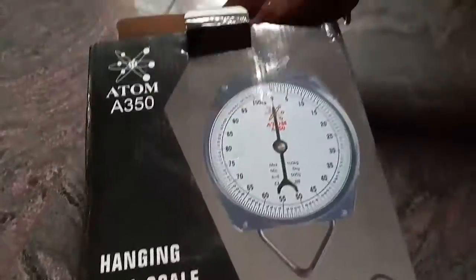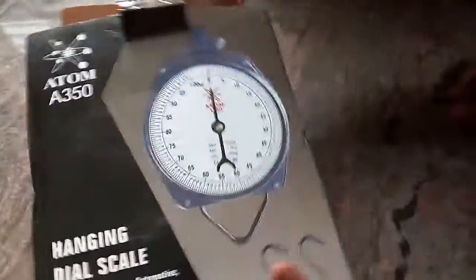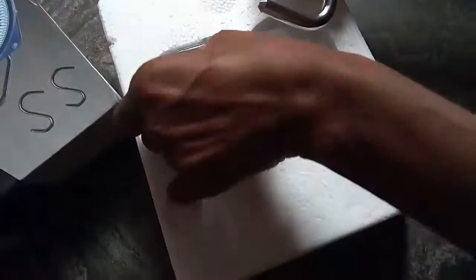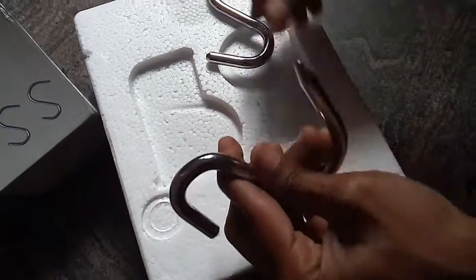Now for the unpacking. These are the pair of hooks — one with a pointed end and another with a small end.